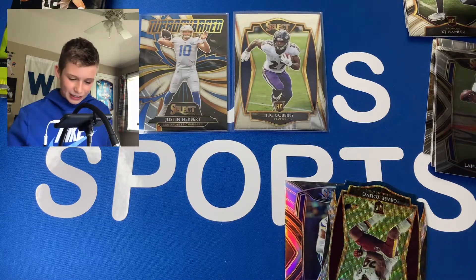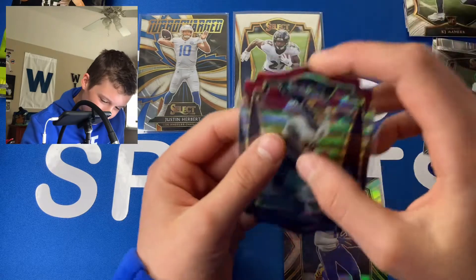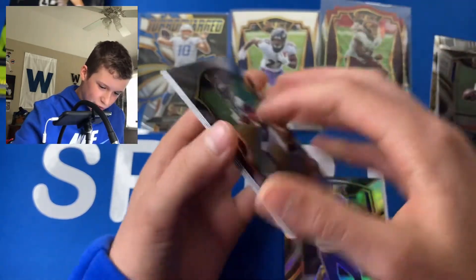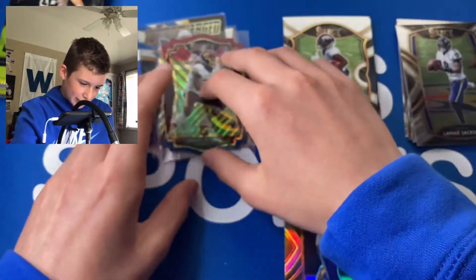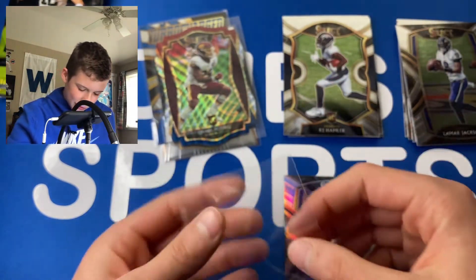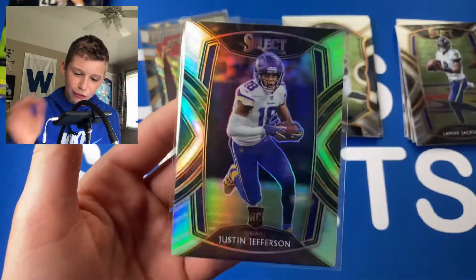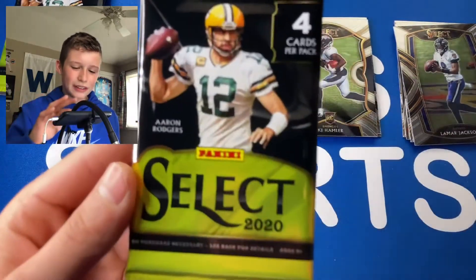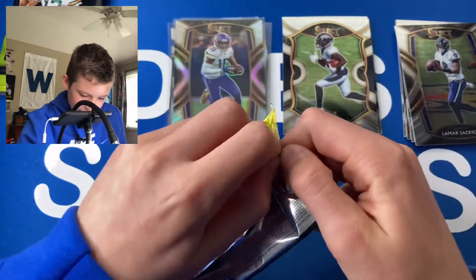Now we have another die cut — can it be the other Justin? No, but it's a Chase Young — let's go! And then a Lamar Field Level as well. I'll definitely take that. This light turned off and I apologize for that, but it kind of gave us good luck because we just pulled two insane cards. This is turning into a very good box.